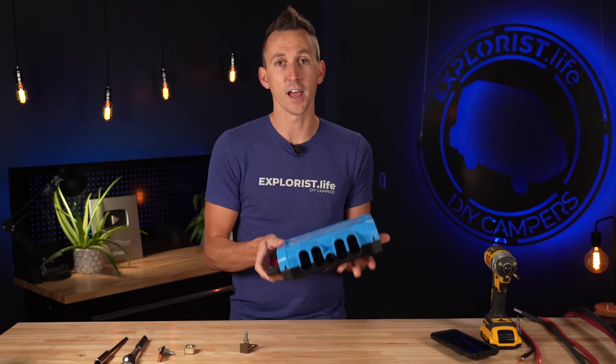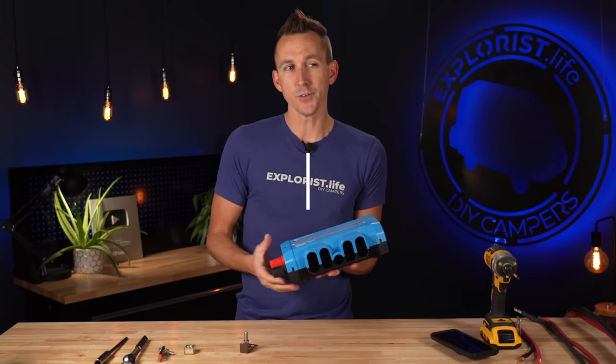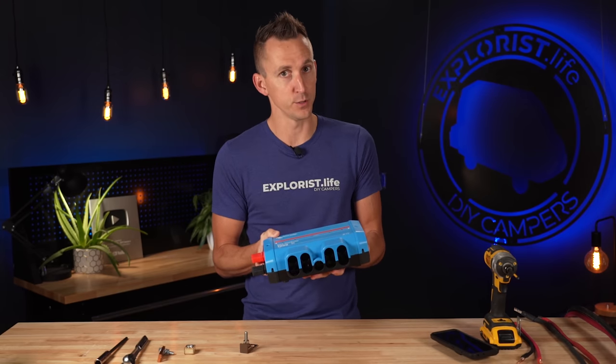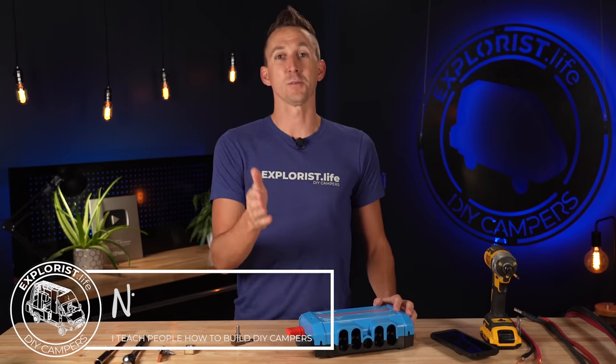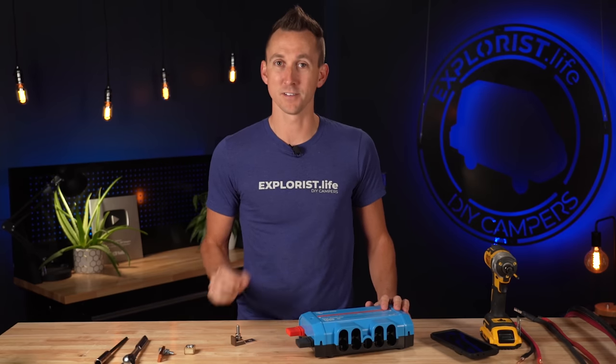The Victron Lynx distributor has four spaces inside of it for fused circuits, but what if you have one more component that needs an additional fused circuit? Today I'm going to show you a hack to make it work. Welcome to Explorers.life. My name is Nate and I teach people how to build DIY campers. Let's get started.